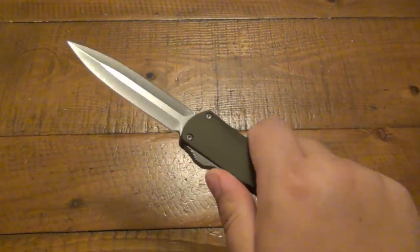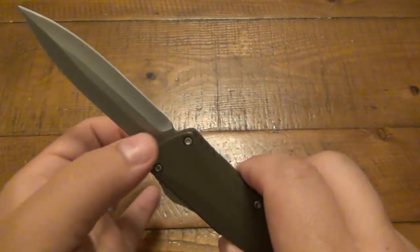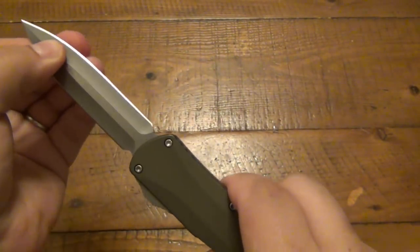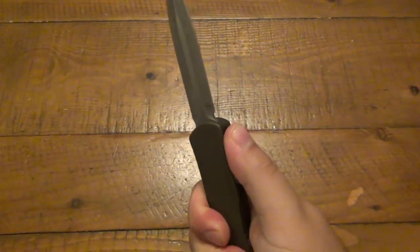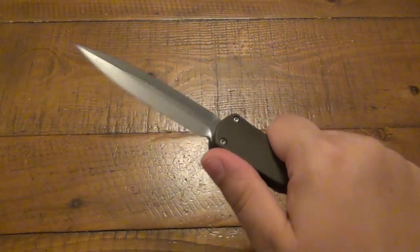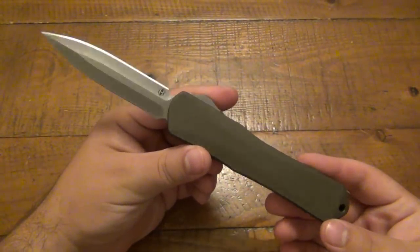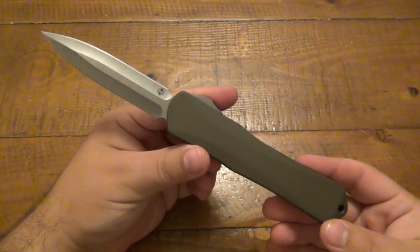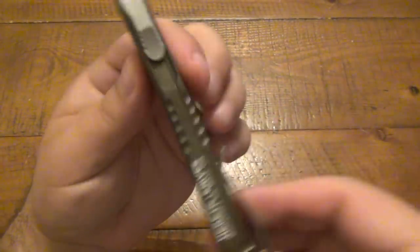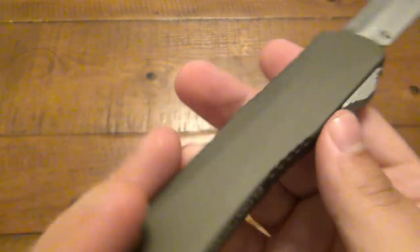When I got this, the blade was off the track — I guess that's how they ship it so there's no tension. If the blade is off the track and the button's not working, you grab the tip, pull it out, pull it up, and it'll lock in place so you're able to open and close it. It is a dual action OTF, so the switch both opens and closes it. Really solid knife, all American made. MSRP is $299, which is awesome — a very good price for what you're getting. Being my first Heretic Knives, I have to say I'm extremely impressed.